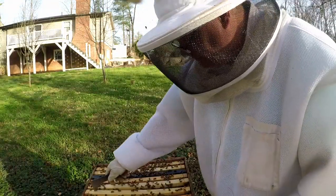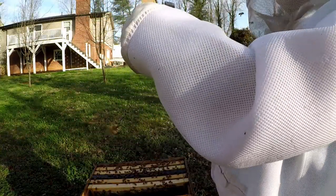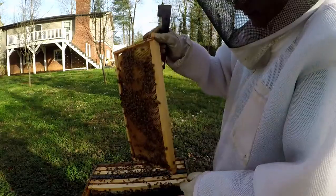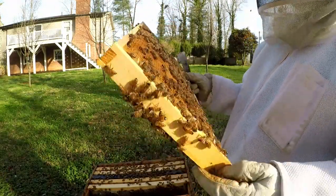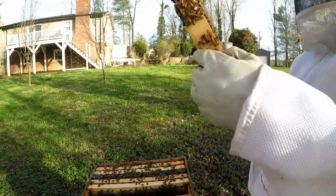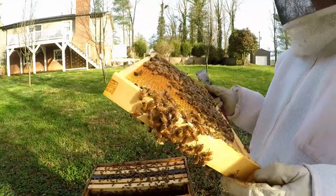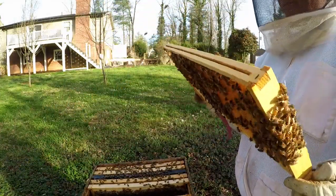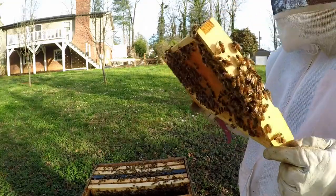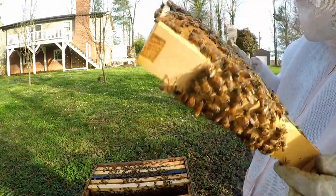Just looking for some brood, making sure we have nectar on this frame as well. They're pretty — they get a little feisty when we first start, but after you talk to them a little bit, they'll be alright. There's some eggs right there in the corner.